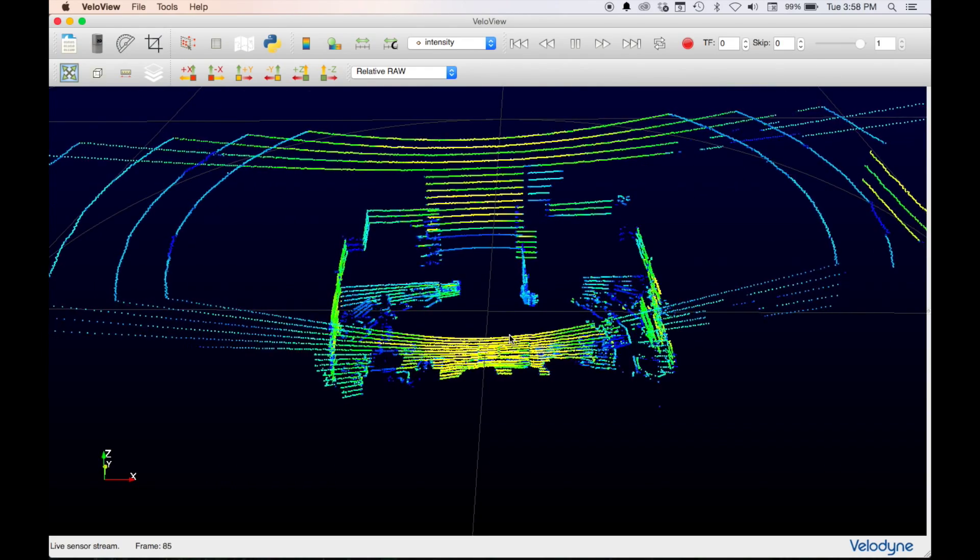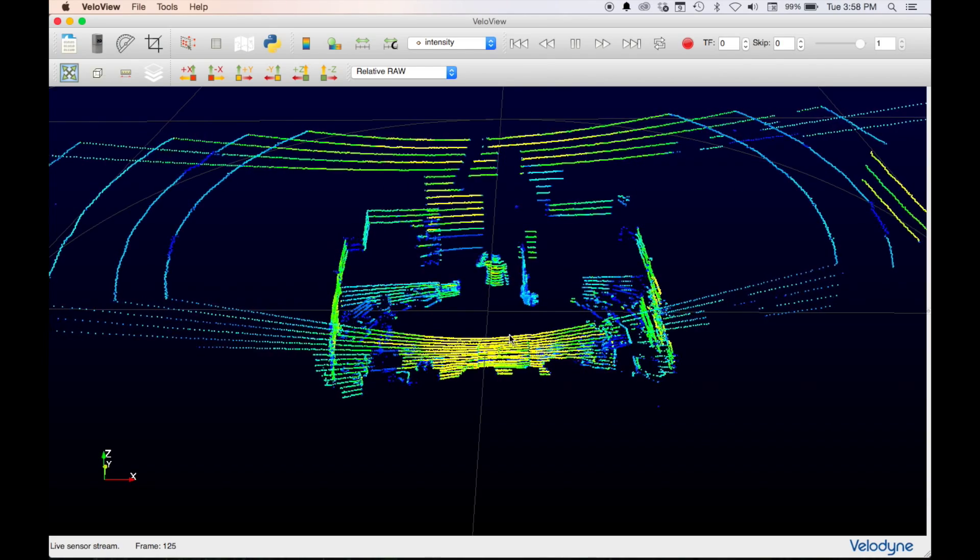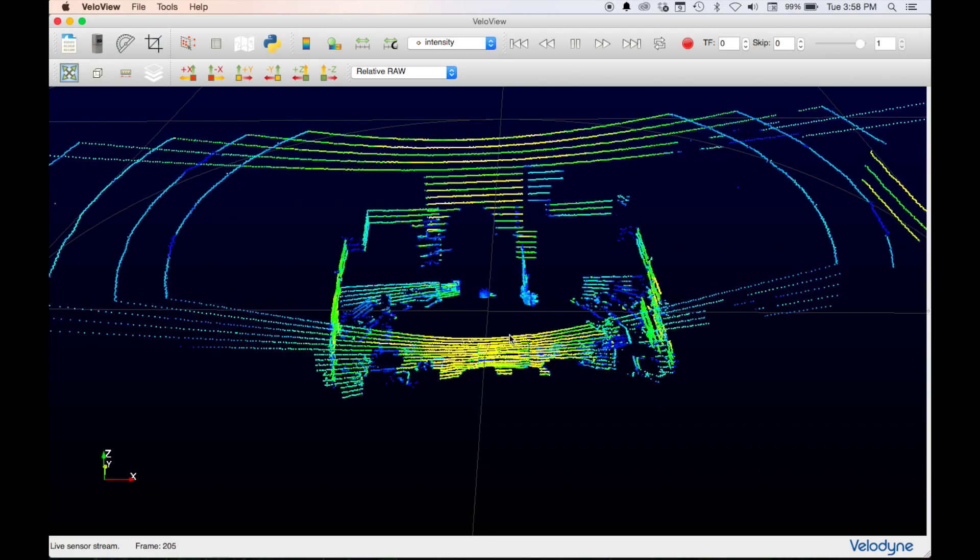Click and drag the mouse for a different view. As I move around the room, you can see me through the live feed. You can see the great detail you get from 16 channels. And that's all there is to setting up the VLP-16. Thank you for watching and enjoy your real-time 3D view of the world.